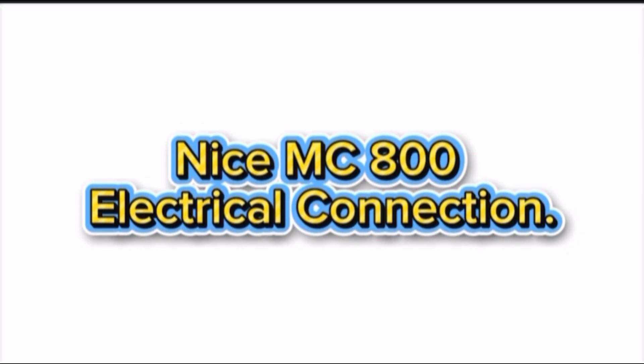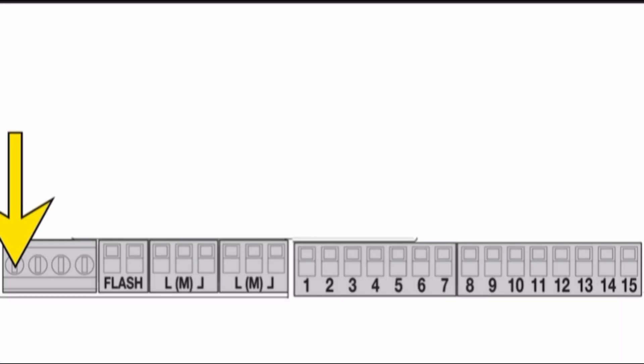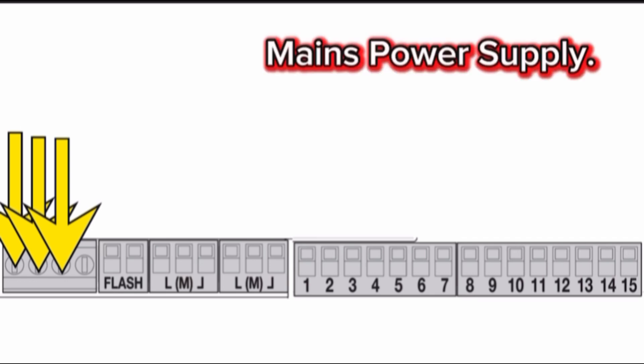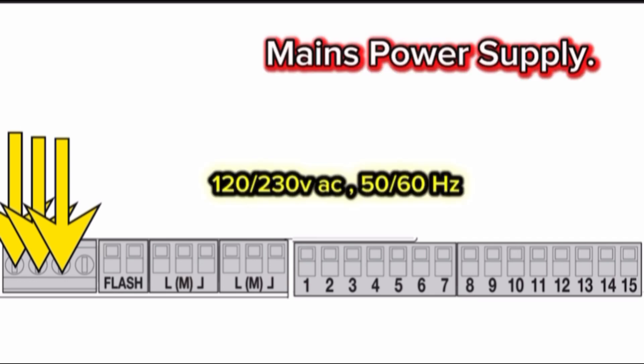Nice MC800 electrical connection. Terminal L and hundred block — mains power supply. The MC800 control board working power supply should be 120 or 230 volt AC, 50 or 60 hertz.